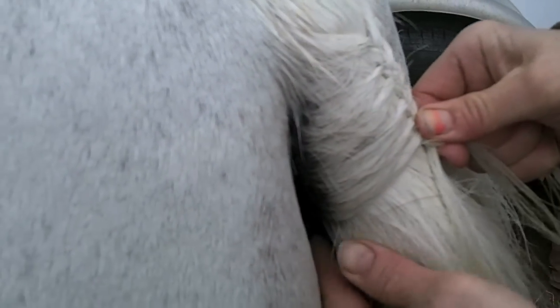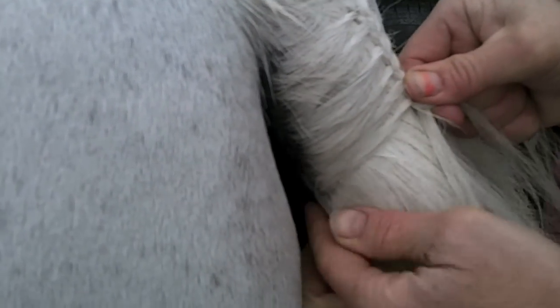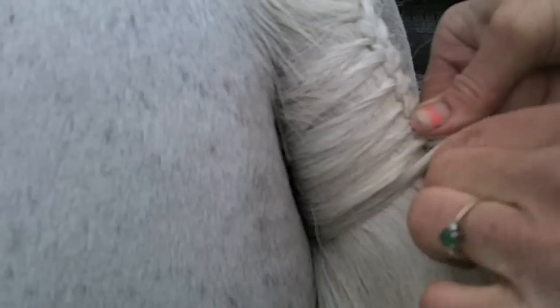Because you never get a break — you're constantly pulling tight and holding on. If you let go and let it loosen up, your whole braid job is kind of mucked up. Now the beauty of doing tails is it's a lot faster than braiding a mane, which means you can make more money braiding tails.